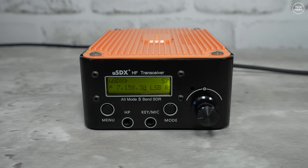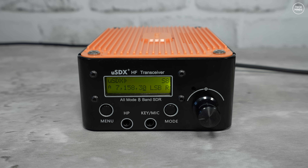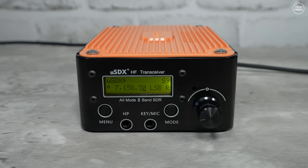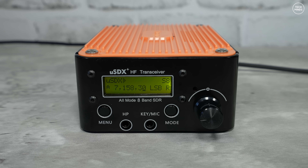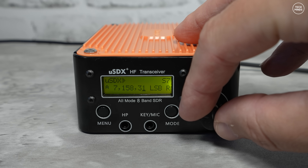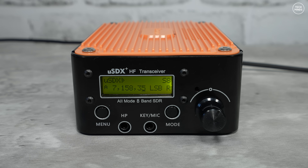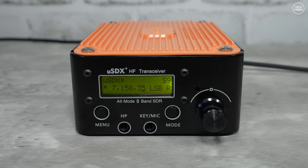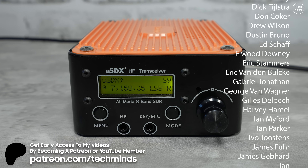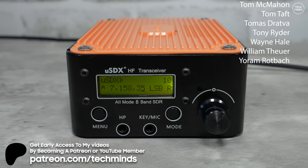So that's the USDX Plus version 2 HF transceiver. In my opinion these are getting better quality over time — this is probably the first one where I felt confident the receive was working really nicely. Band conditions tested well across both days, and for 60 UK pounds, even used purely as a receiver it's way better than many receivers I've featured on the channel. I was quite pleasantly surprised. I'll leave a link below if you want to check it out. Take care and see you in the next video.